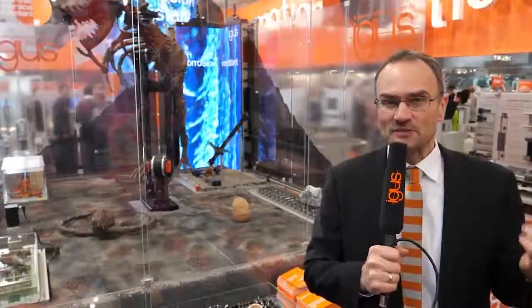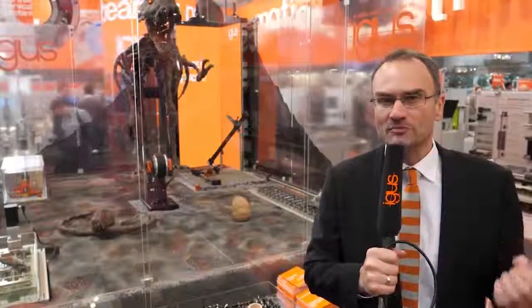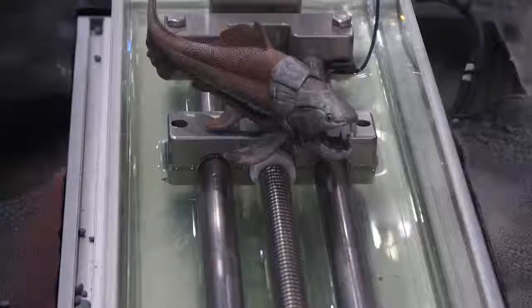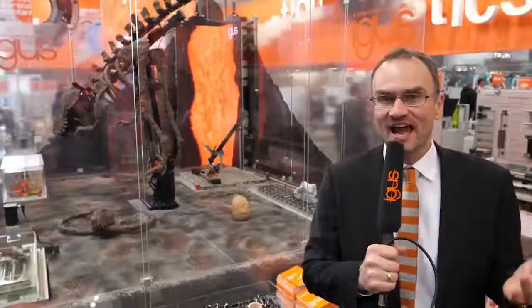From printed plastic gear wheels with an outstanding service life, to bionically inspired strain relief systems for cables, at Hannover Messe we will be showing you solutions to very different motion problems in industry. 166 news involving tribu polymers which provide solutions for longer service life, lower costs, lower procurement and installation times, intelligent products and of course metal substitutes, as our friend Rusty shows playfully.